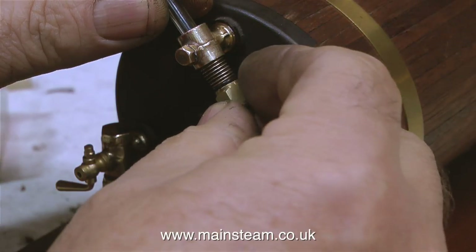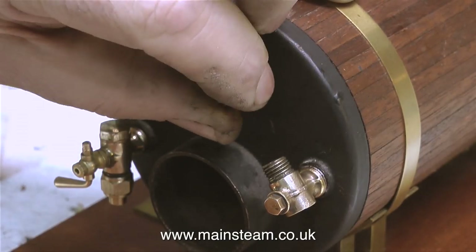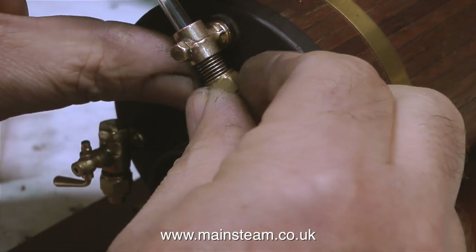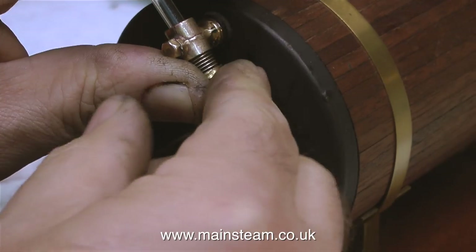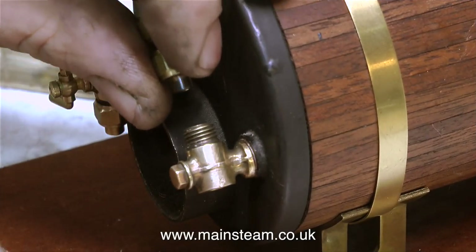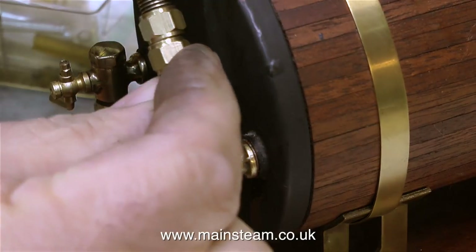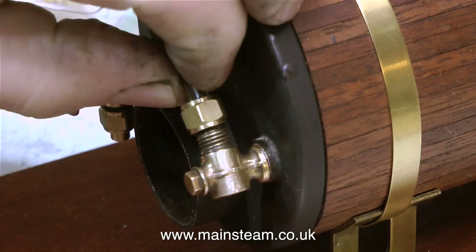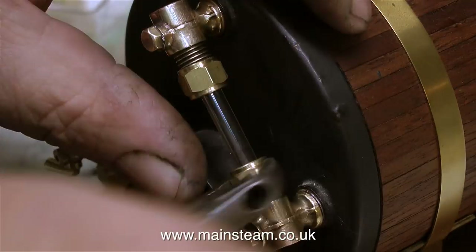The water gauge is not going to offer a good seal just rattling about in the middle of the fittings, so I'm using an o-ring. I found this o-ring in a box with the water gauges, but I'm not too thrilled with it — it's very difficult to fit, only just fits inside the nut, and it's a little bit small. The fitting sequence is: push the glass tube through the top fitting and immediately press on an o-ring, put the top nut in place, push the glass a bit further down, put the bottom nut in place, fit the second o-ring, then push the glass all the way into the bottom fitting and tighten the nuts — but don't over-tighten or you will break the glass.